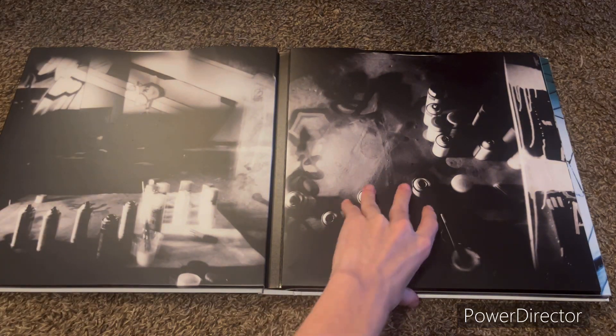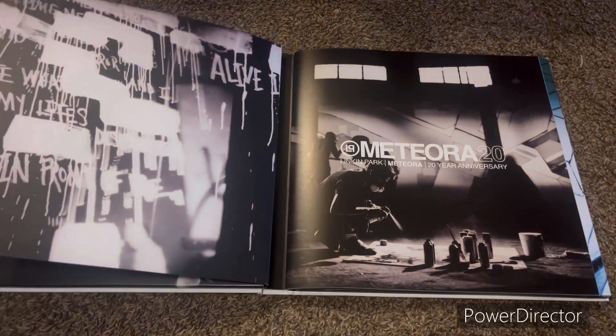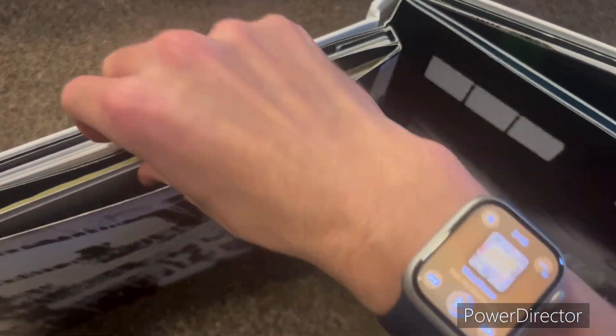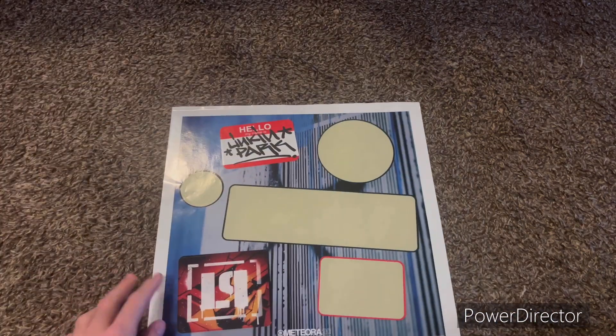We have a bunch of artwork. This is the 40-page book right here. There's something else in here — here are the posters, and the download codes, and another card. It also has a sticker sheet, but I took most of them off already.